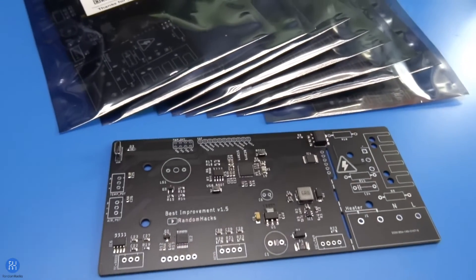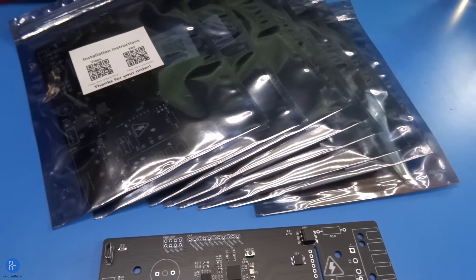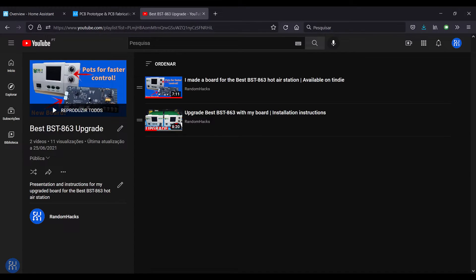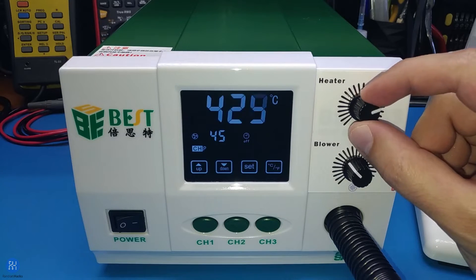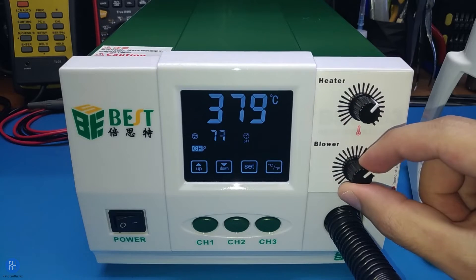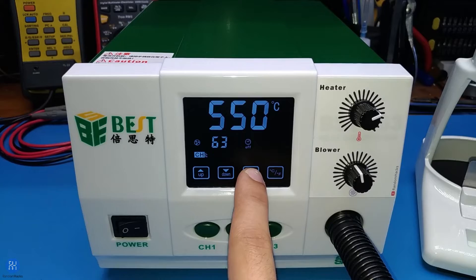Quick update — I just put a new version of the best replacement board on my Tindie store. If you don't know what I'm talking about, I will put a link to a playlist in the description. Essentially, it is an open source replacement board for the best hot air station that adds potentiometers for faster control while maintaining the touch function and making the usage overall less annoying, with only short beeps that can also be disabled entirely by a touch of a button.